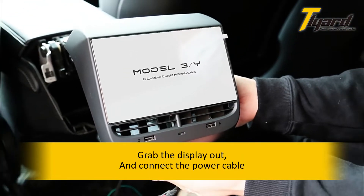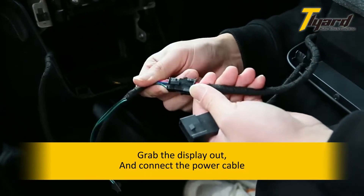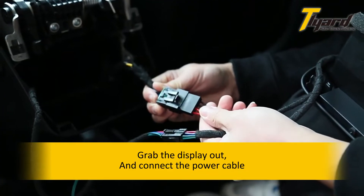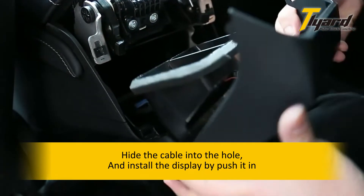Grab the display out and connect the power cable. Hide the cable into the hole, then install the display by pushing it in.